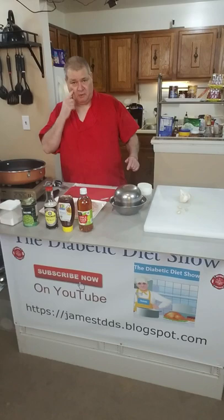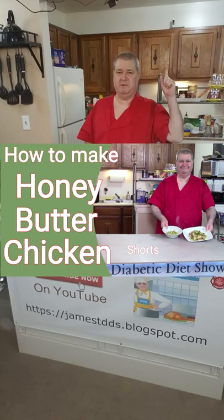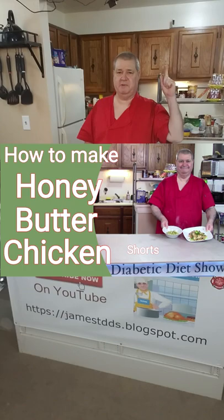So if you want to see the whole show, it's right down there on the bottom left where it says the Diabetic Diet Show. Or hit the subscribe button. Of course, hit the thumbs up. And if you're on YouTube on a computer, you can hit the I that's over my shoulder.